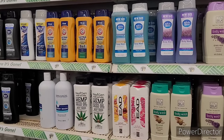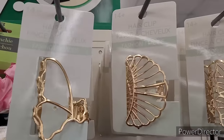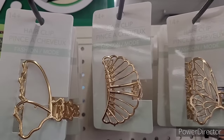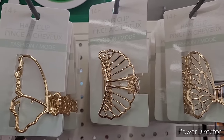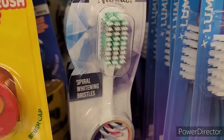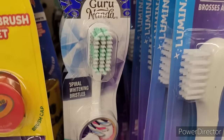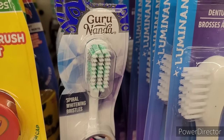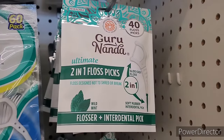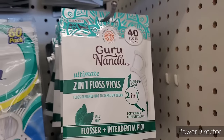Oh these are beautiful — look at these hair clips! Are those not gorgeous? Those are so stunning — I love them. I also see a new Guru toothbrush — it says Spiral Whitening Bristles, it's soft, says gently whitens. And they have 40 floss picks, two-in-one ultimate, right there — wow, mint!